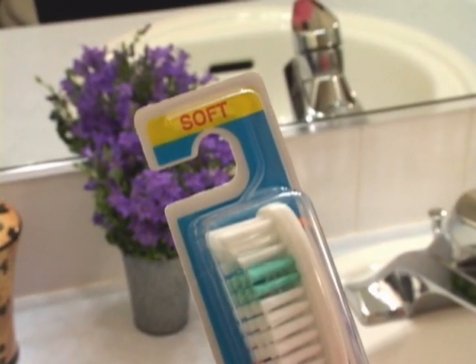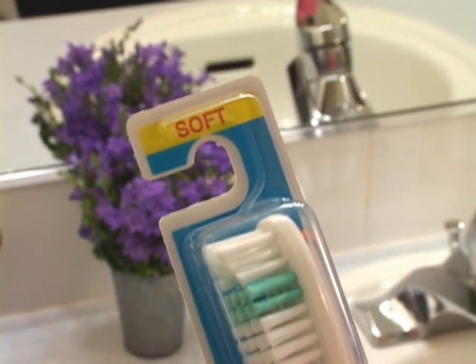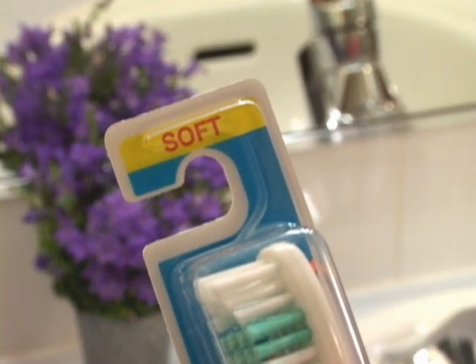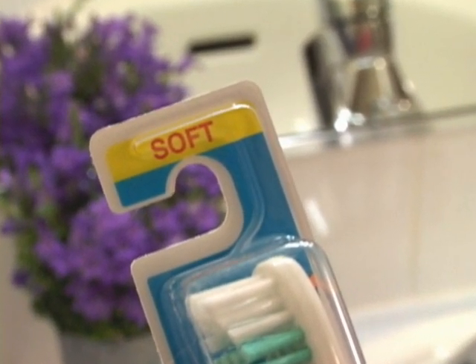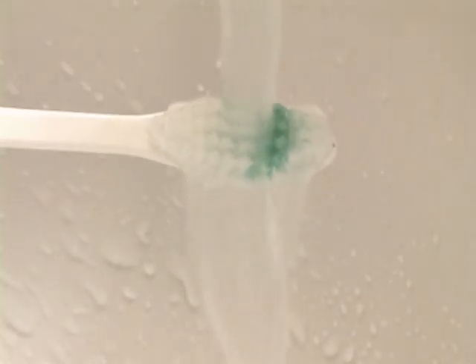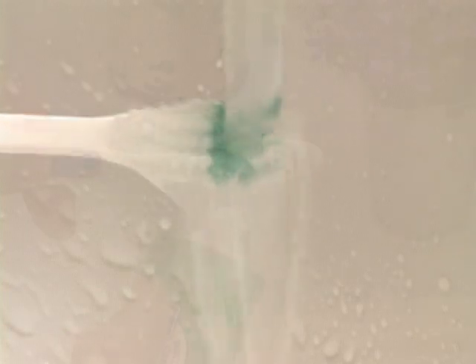First, choose a soft toothbrush. A soft toothbrush is gentler on gums, and it's more effective at removing plaque from below the gum line, where periodontal disease starts. You can make the bristles even softer by running hot water over them before use.